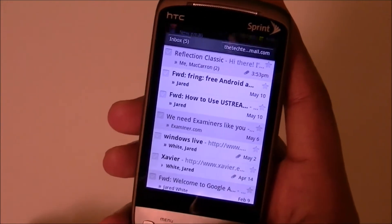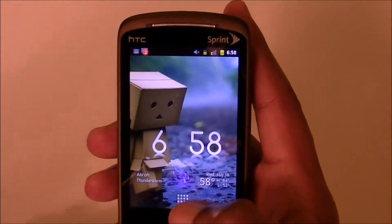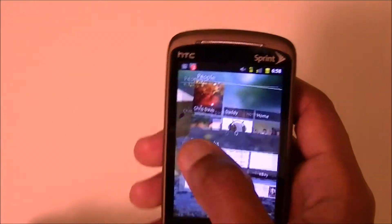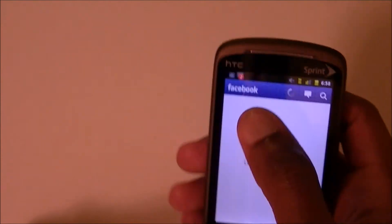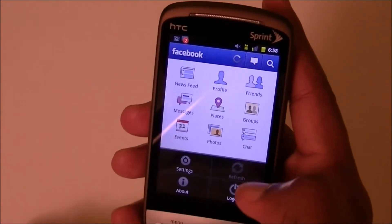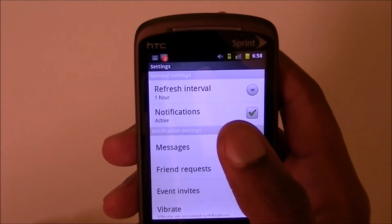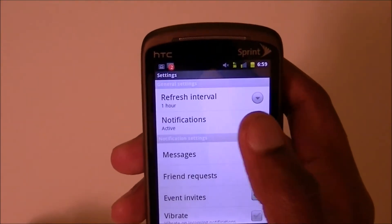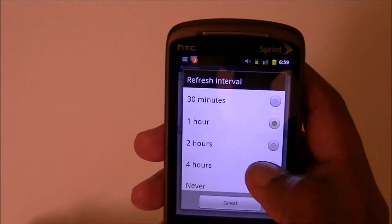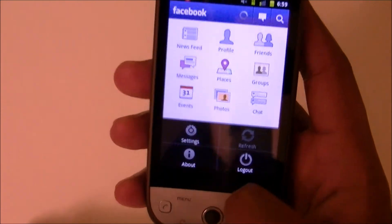Another thing I recommend is changing the refresh frequency in your apps. For example, in the Facebook app go to Settings and look for the Refresh Interval. The refresh interval controls how often it pulls data — the more often it pulls, the more battery it uses. I have mine set to one hour, but options include 30 minutes, two hours, four hours, or never. Even if you turn auto-refresh off, you can always hit the Refresh button manually inside any app.